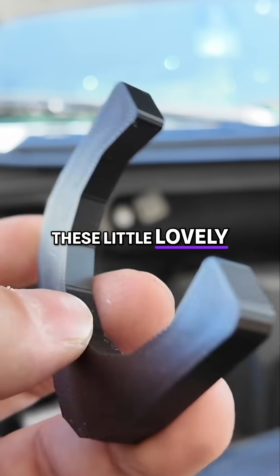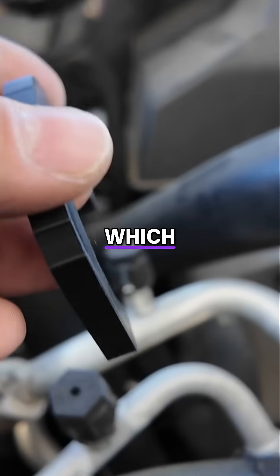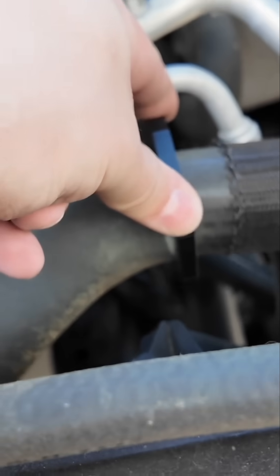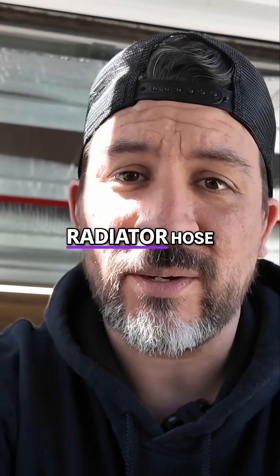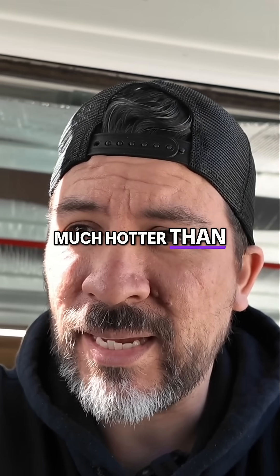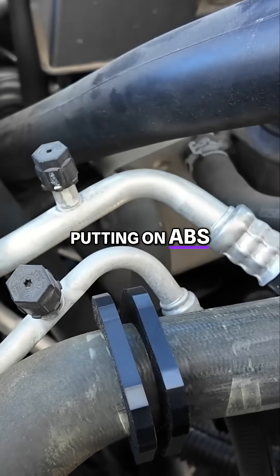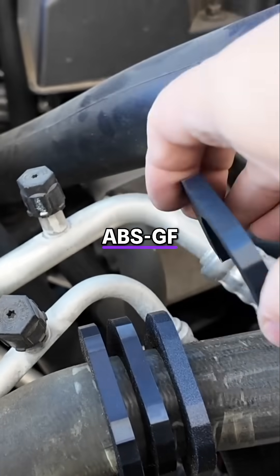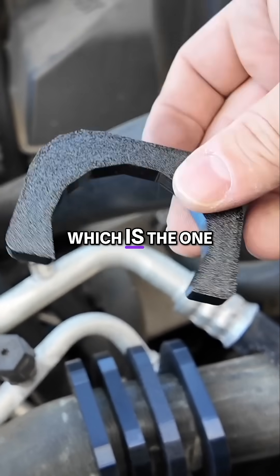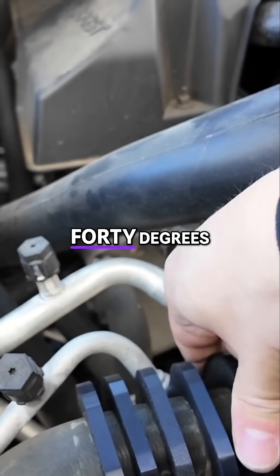We made some of these little lovely test clamps, which will fit right onto our upper radiator hose. Now that radiator hose is definitely going to get much hotter than sitting on a hose that doesn't have any heat running through it. We're putting on ABS, ABS-GF, ASA, and here's the PC, which is the one that's pretty much rated for engine bay temps of up to 240 degrees.